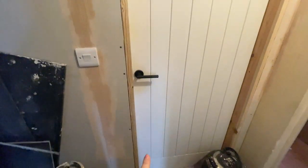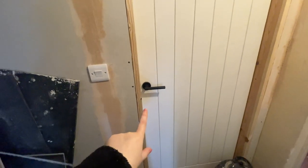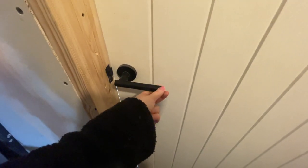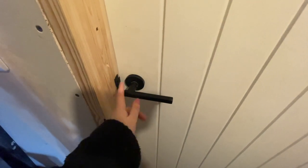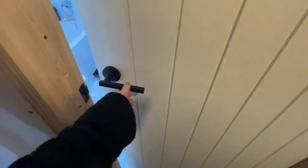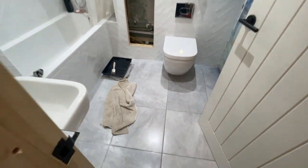So here is our bathroom door. Obviously we've got a little bit more work to do around the doorway, and the door itself needs to be painted. I got these door handles from Amazon - they were super cheap, about £25 for a set of four. We only have four doors, so that works out perfectly.